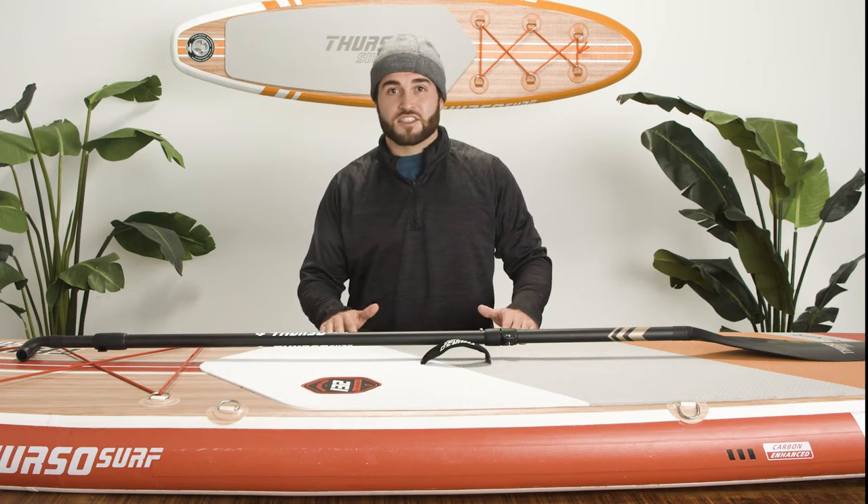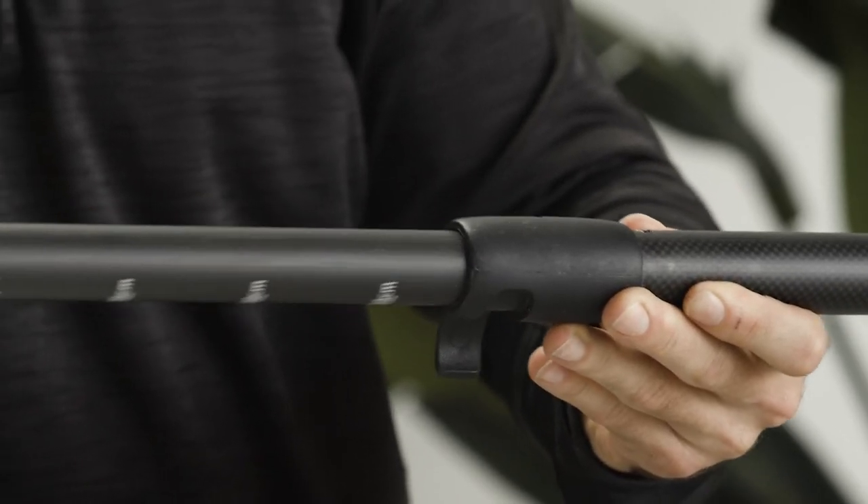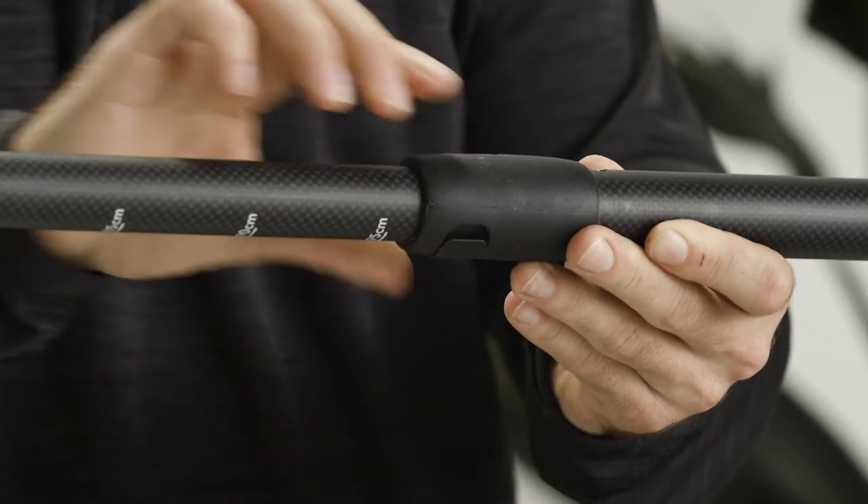Next, we'll attach the grip. The T-bar grip can be inserted like the paddle at the other end of the shaft. There's no pin on the grip, to allow you to adjust the length of the paddle freely to suit you.